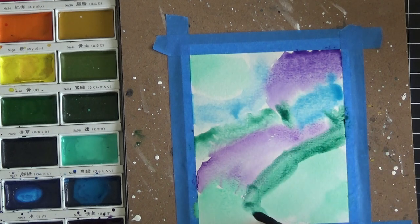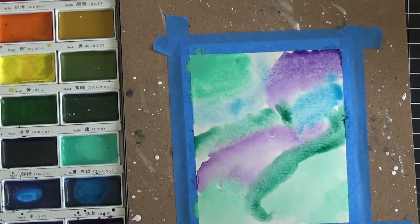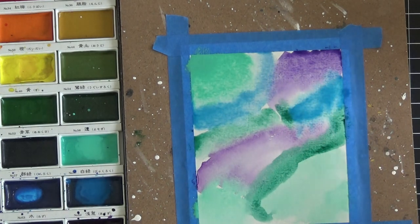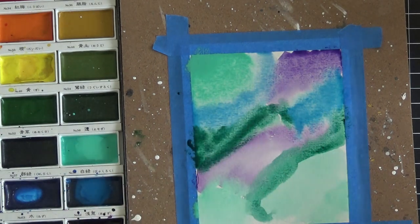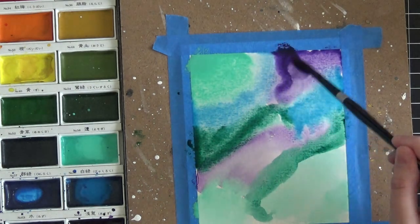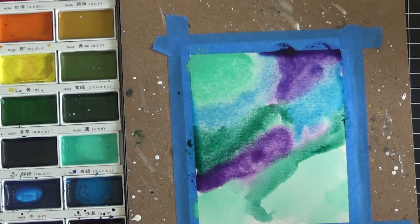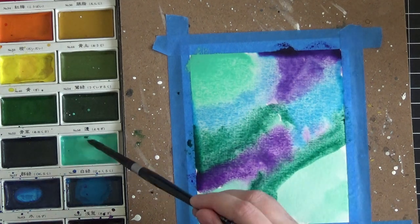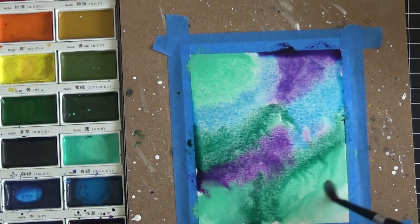Now I'm going back over what I've just done to darken the colors a little bit. You could hit this with your heat tool to really build up the color — I've done that in other videos — but to save time I'm just going through quickly. I've mapped out in my head which colors I put where, and I'm simply putting the same color on top in the spaces where I already laid it down, just to deepen it. You can see how much darker the color is now.